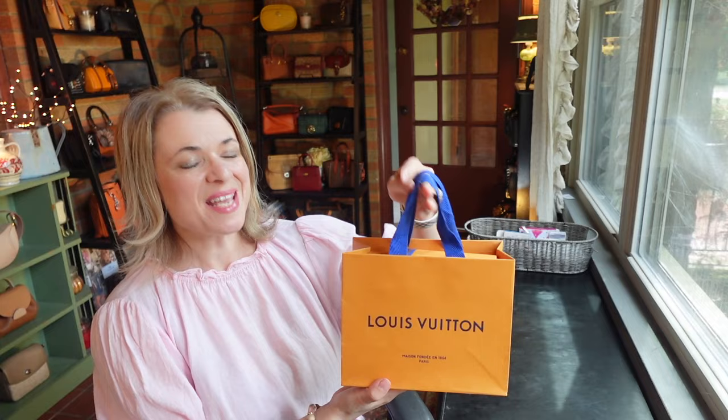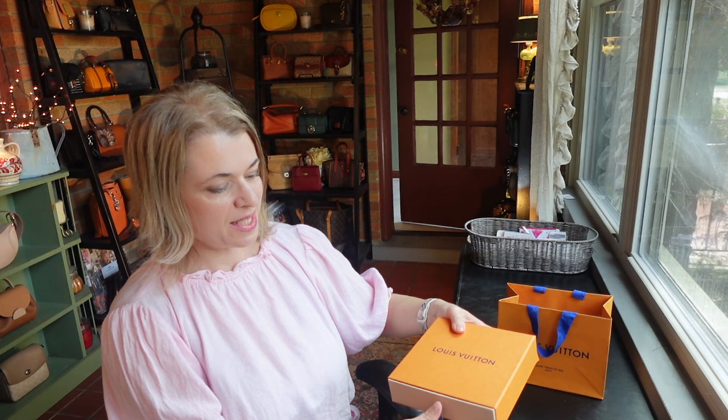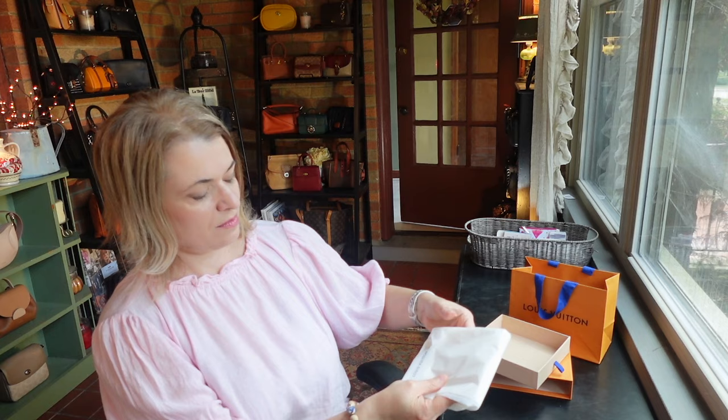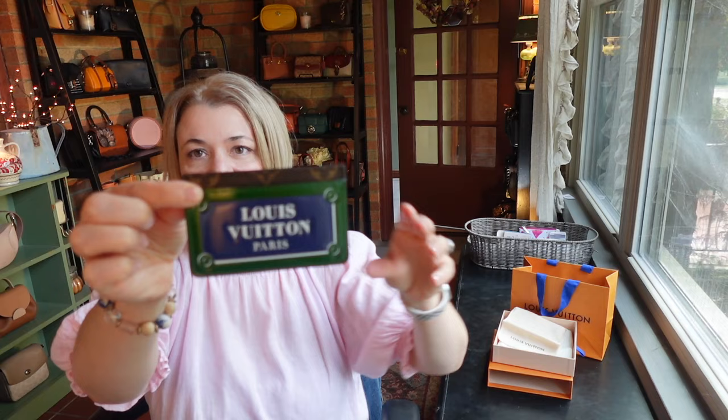So let's get this piece unboxed. I did buy this from my local boutique. You can tell from the dust bag that this is a card holder and it is from the Plaque de Roux collection.